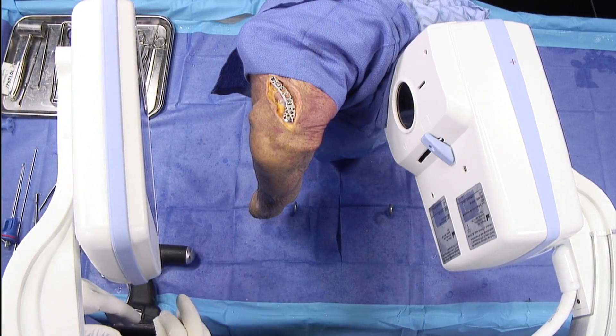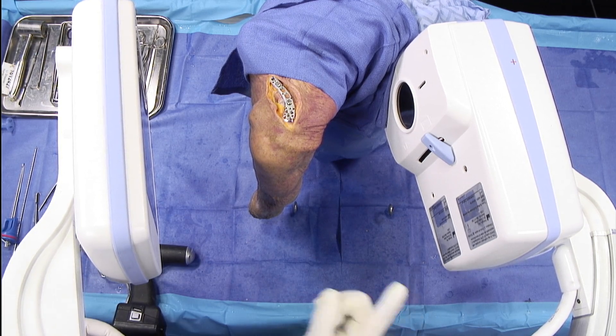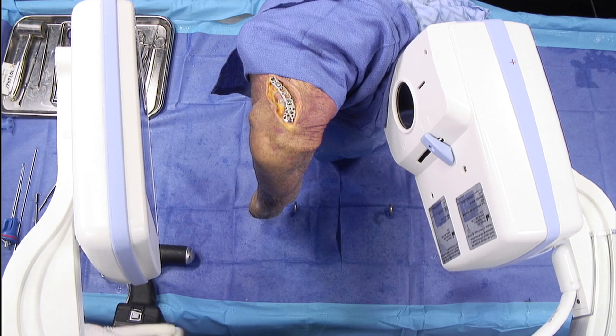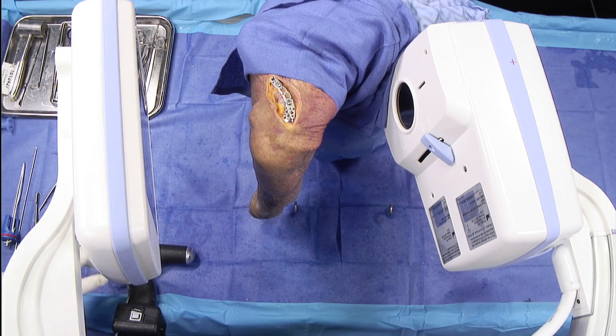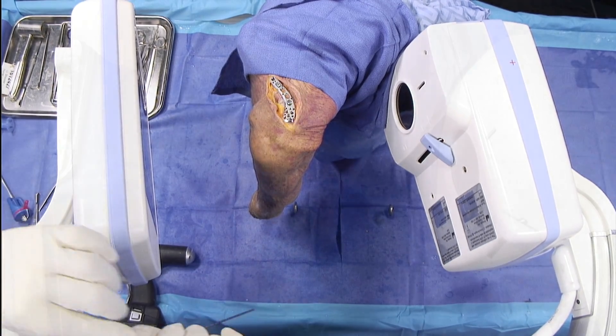We've got a cadaver shoulder, and we've gone ahead and placed a distal clavicle plate with just a couple of provisional screws. Typically I'll do this case in the beach chair position, bring the large fluoro machine in, and step inside the fluoro circle — standing inside the arm and fluoroing from front to back. It only takes a few quick spot views, so radiation exposure is minimal given the fairly simple nature of fixing these fractures.